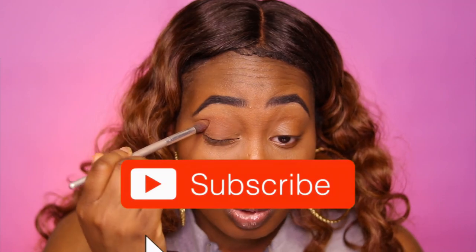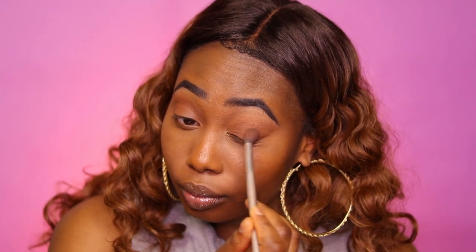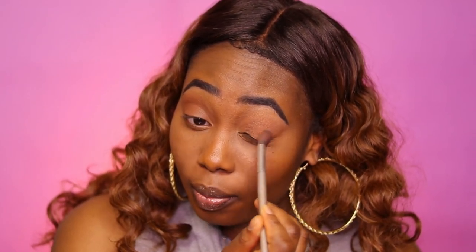I'll be showing you how I achieved this nice purple soft glam look. All the products I used except one were drugstore. The first product I'm putting on my face is this Maybelline Fit Me Powder. I'm putting that all over my lid, covering all that up. I love using this powder because it is very close to my skin tone and it makes such a good transition. You know I'm all about saving money — I'm using this face powder as an eyeshadow!